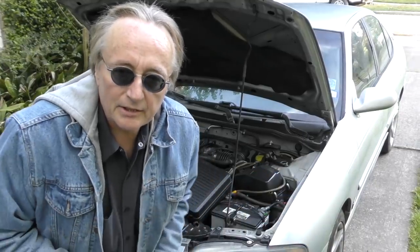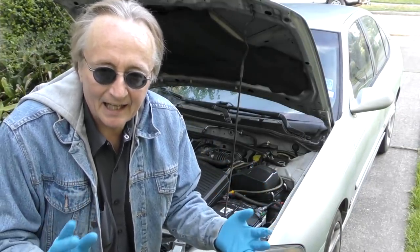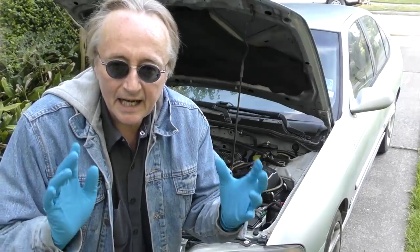Rev up your engines. Today we're going to try to figure out why this Nissan is overheating. Like any car, you got to start somewhere — there's a dozen different reasons a car can overheat, and you got to pinpoint it.